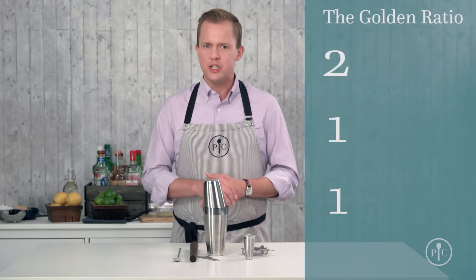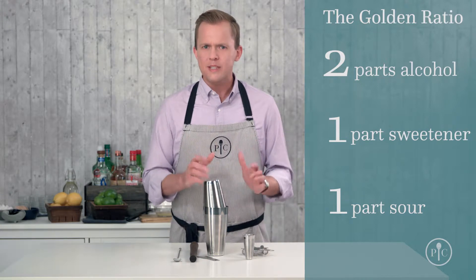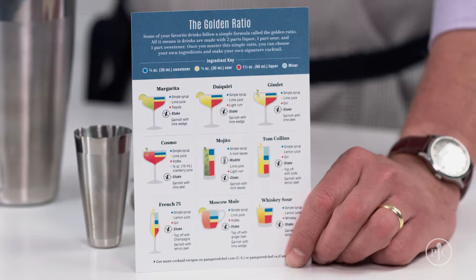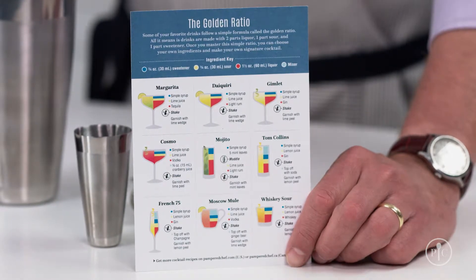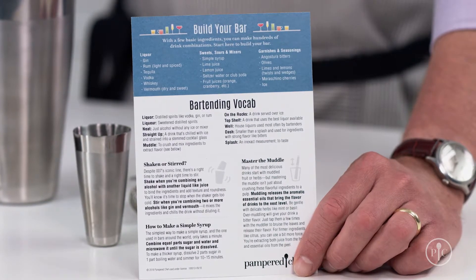A well-balanced drink has two parts alcohol, to one part sweetener, to one part sour. Start with that basic ratio and a whole world of amazing flavor options opens up. Our set includes a recipe card that shows nine classic cocktails made with this one ratio, plus tips for building your bar, making simple syrups at home, and some of the techniques I'm about to share with you now.